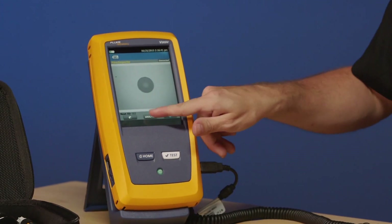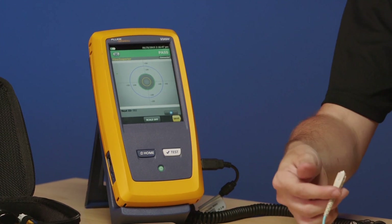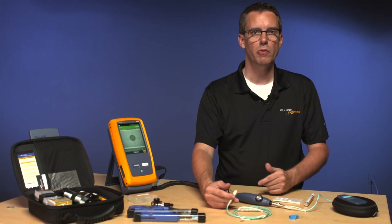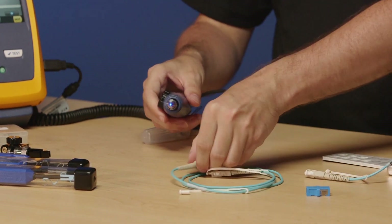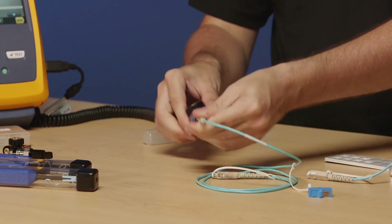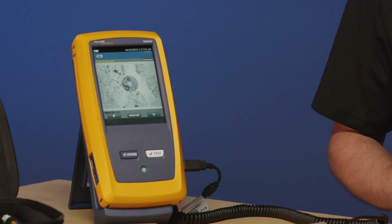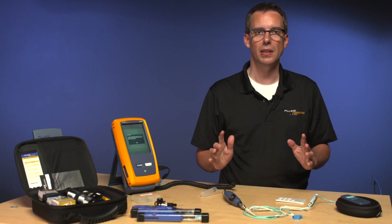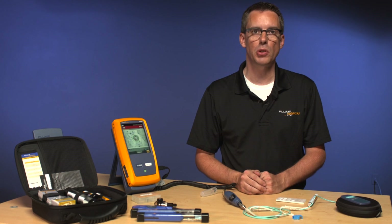I tap Play — everything looks good — then tap Analyze, and it comes up with Pass. So this could be my test reference cord or my installed connector. Now, what happens if the test reference cord is dirty? I'm going to make it dirty by tapping my thumb on the end. Let's go and inspect this connector again. I hit Play and it is something absolutely horrible. If I tap Analyze now, it's probably going to complain that it's just so bad you've got to be kidding me — at least try to clean this connector. I think we can agree that's a pretty miserable connector.